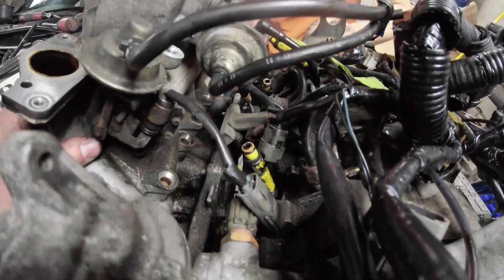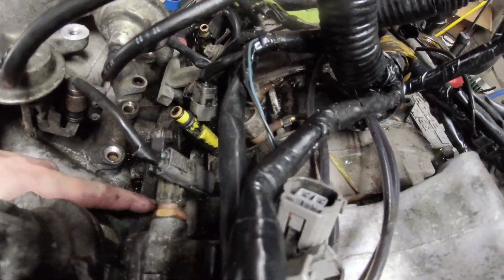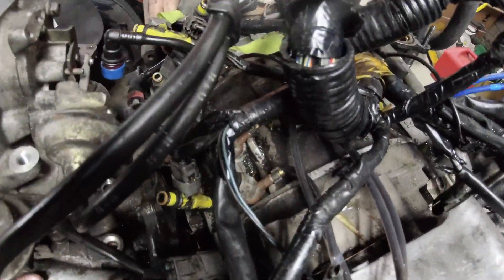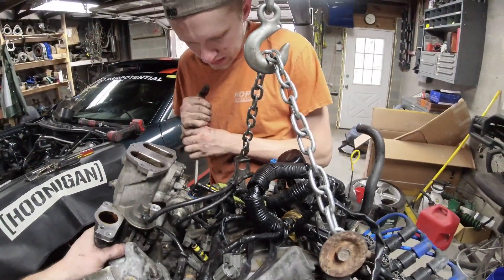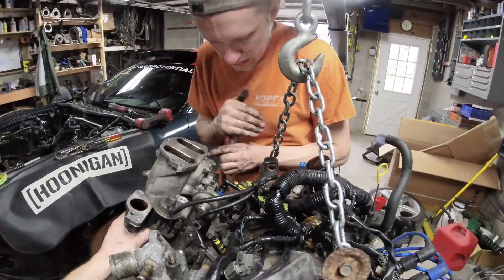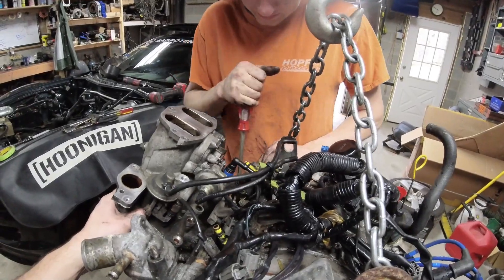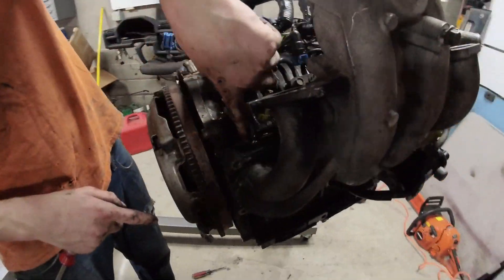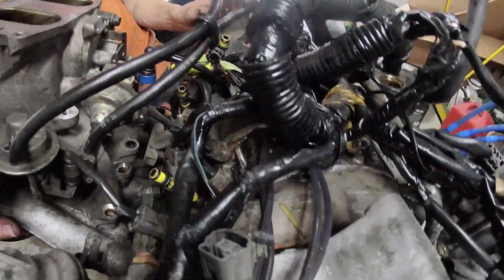It's coming further out. It looks like this side is stuck - there's a stuck auxiliary port on this side. You can see this little cylinder right here by my finger - that shiny spot - it's stuck in the engine while the manifold moves.